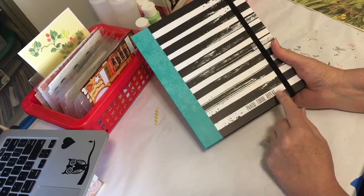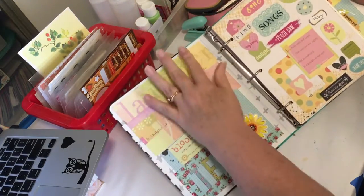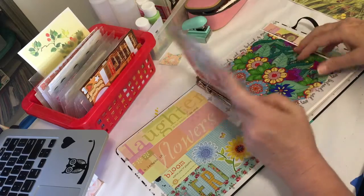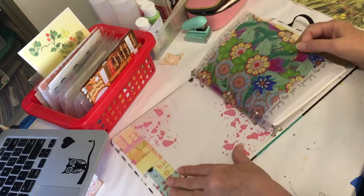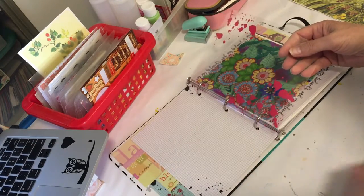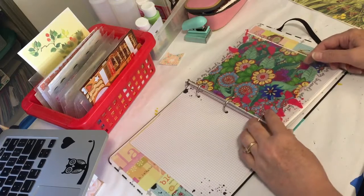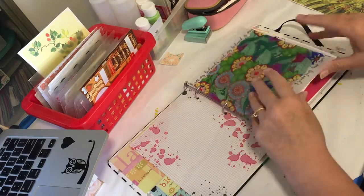It says 'Praise, Color, Repeat,' and I just love this. It's a three-ring binder. I decorated the covers, and then it's full of all these papers, and I decided to use it for songs. I put some things in here myself, like this vellum, but they have all kinds of pages pre-decorated, and I did this just as an intro, and they have acetate pages that are decorated.